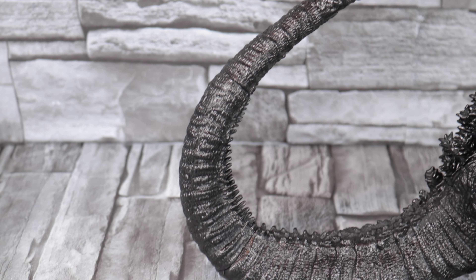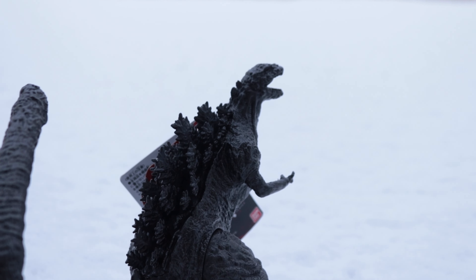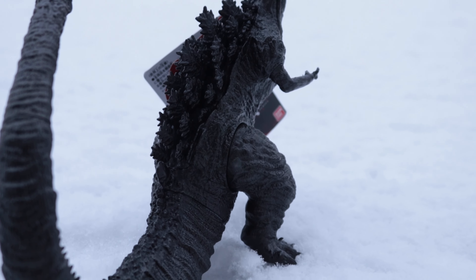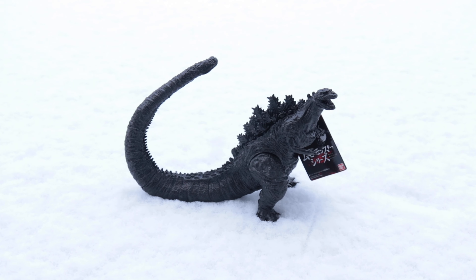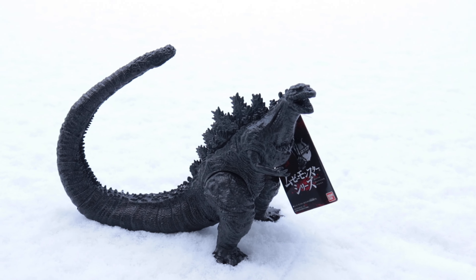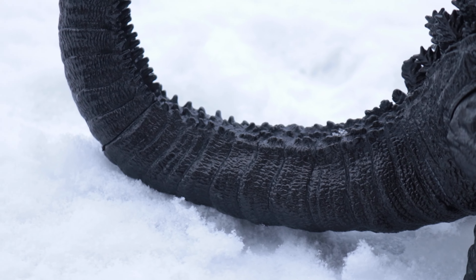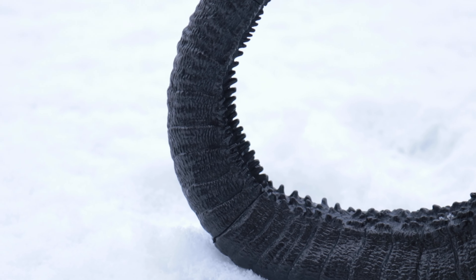Now let's look at the details. He's got a metallic black, kind of gray silverish paint job. Looks pretty nice — there's not much nuance to it, but it's supposed to be a statue. A little bit of highlights in some spots would be nice, but I'm completely satisfied with this for what it is. The detail is really great too.